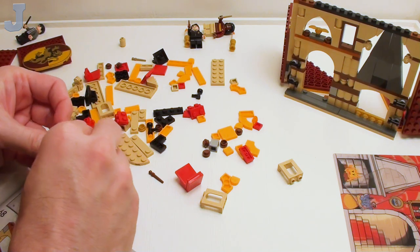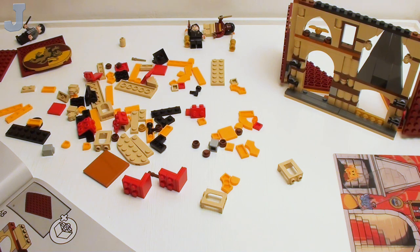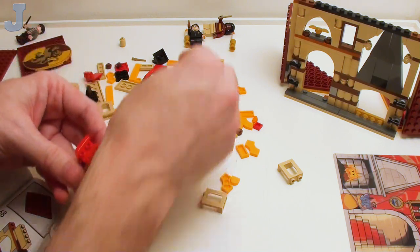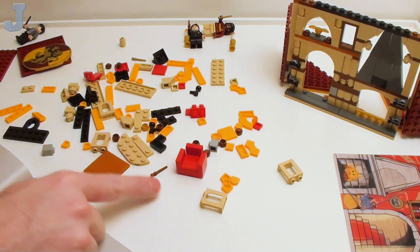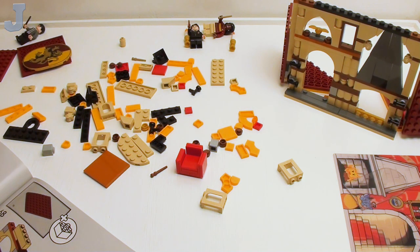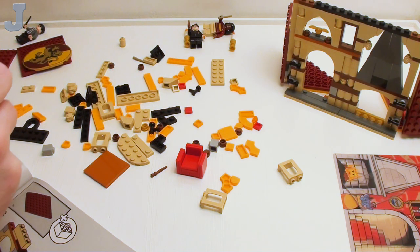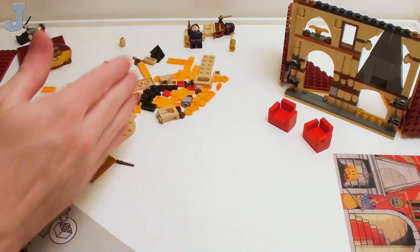Now as full-blown adults, not only do we have the cool pieces to build from, but we have full-fledged careers that allow us to do this. These would work good for like a modern living room — just change the color out to black, gray, or white. They've got the little fake legs on the bottom now. For what these are, they're pretty good.